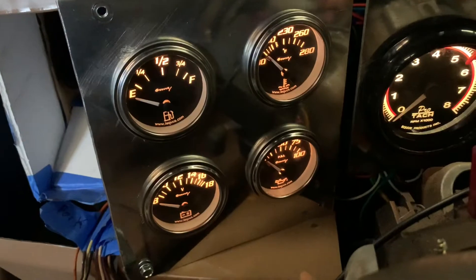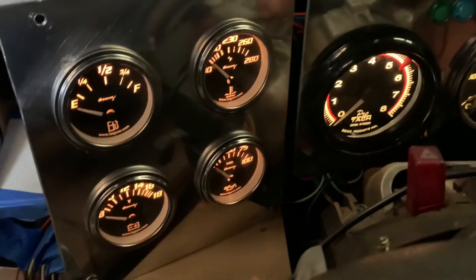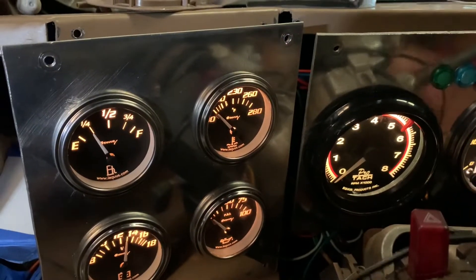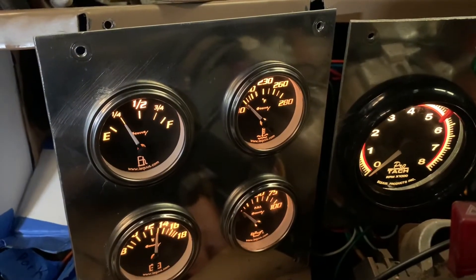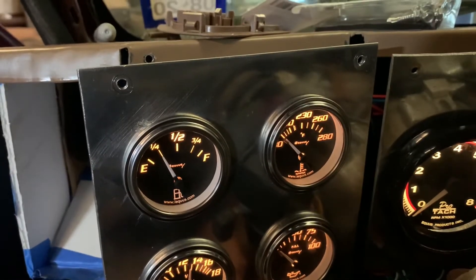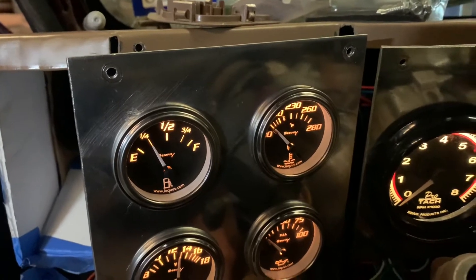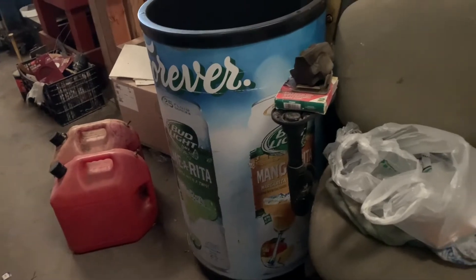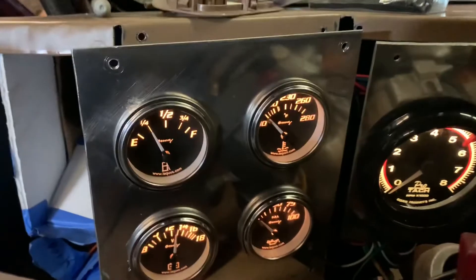This is just to prove that the wire and gauge work. I have the interior lights on — there we go — and it shows one quarter of a tank. I wouldn't doubt it. When I picked this truck up it needed gas, I took five gallons over, and since then I ran it a couple of times here and there.